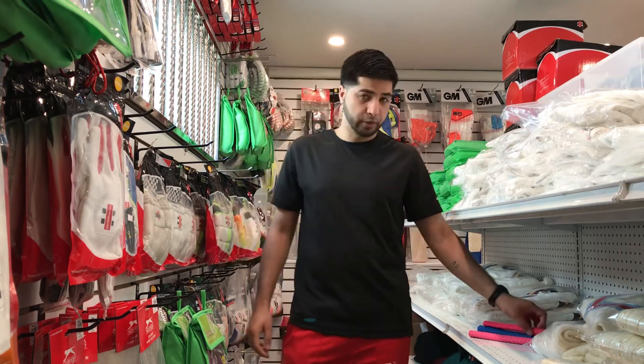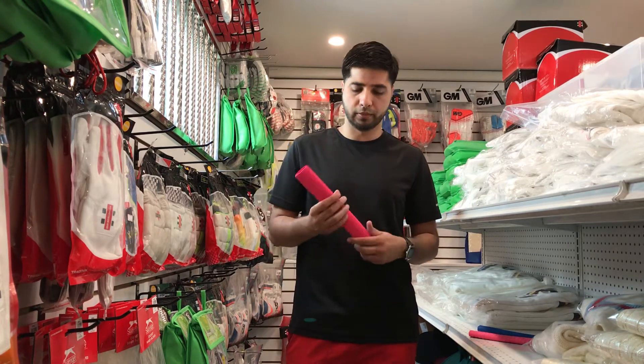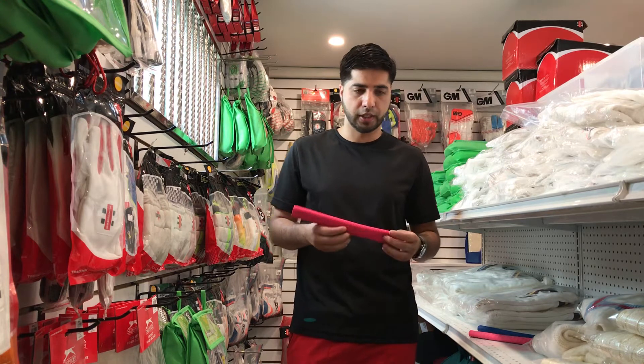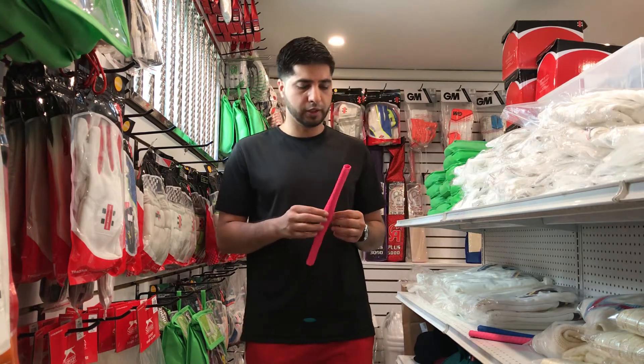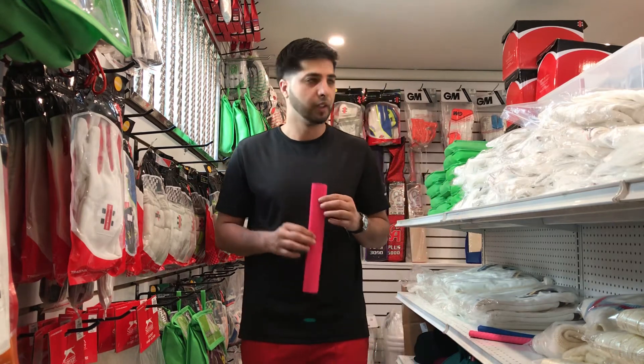Hello everyone, welcome! My name is Hayat. I got a lot of questions from our customers about what the octopus grip looks like, how it feels, and so on.